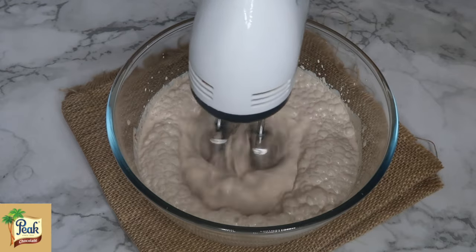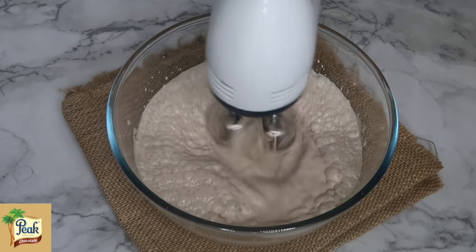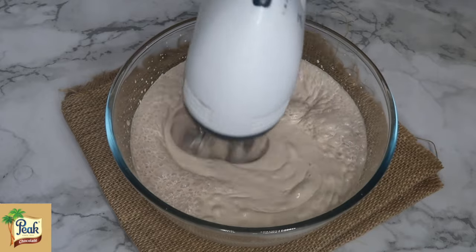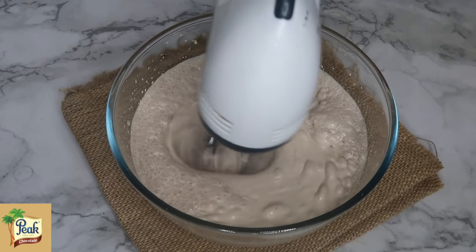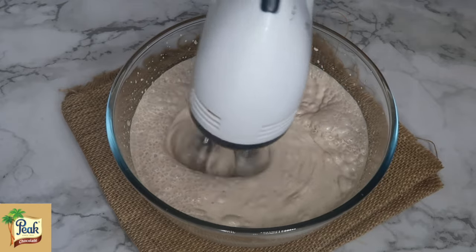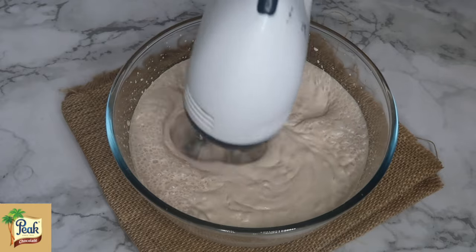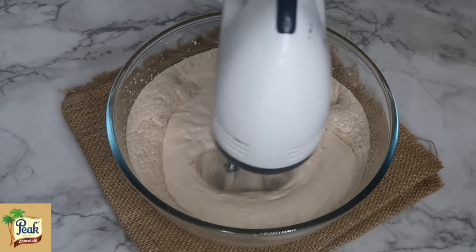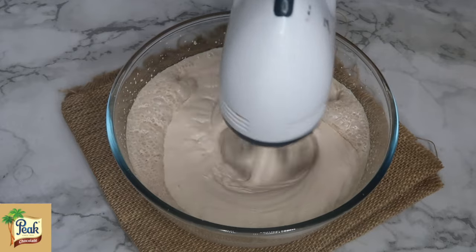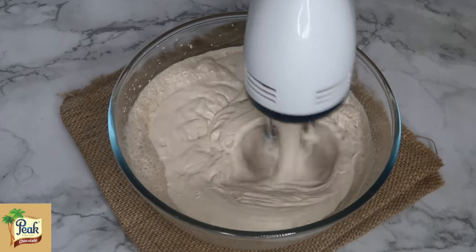I'll go on to mix this with my electric hand mixer. Please feel free to use anything of your choice. I'm going to make sure that it is well whipped until it starts forming medium to stiff peaks. You want to make sure it's becoming a little bit hard, so that by the time it freezes you have ice cream. Please don't make it too runny — you can see it is changing form now.